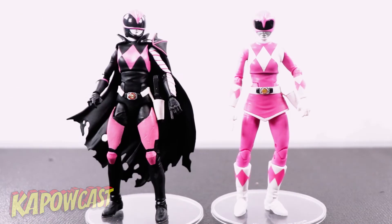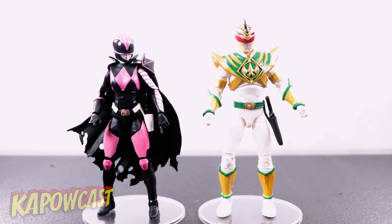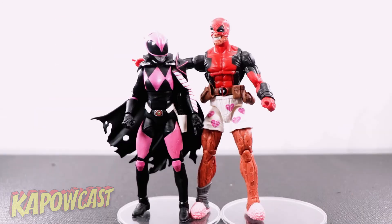For comparison shots: here she is next to the Mighty Morphin Pink Ranger, pretty much her clone ranger, and then next to Lord Dracon — probably the comparison anybody actually cares about. And of course a comparison shot with pantless Deadpool, because he was just up on the shelf staring down checking her out like a perv.